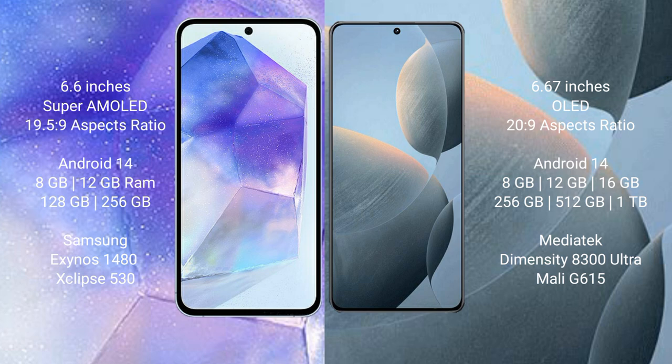The Samsung Galaxy A55 runs on the Android 14 operating system. The Redmi K7te also runs on the Android 14 operating system. The Samsung Galaxy A55 comes with 8GB and 12GB RAM options, and 128GB and 256GB internal storage options, powered by the Samsung Exynos 1480 processor.